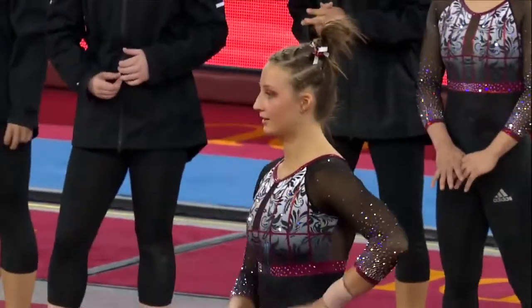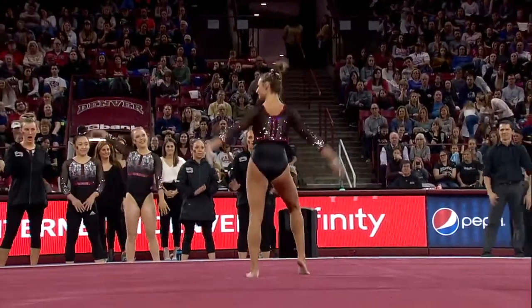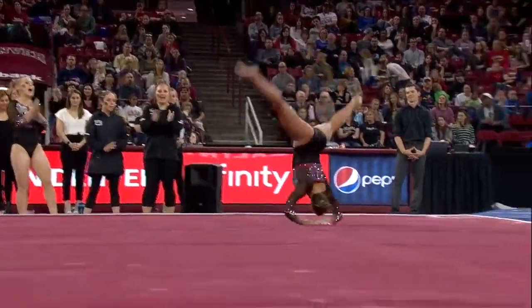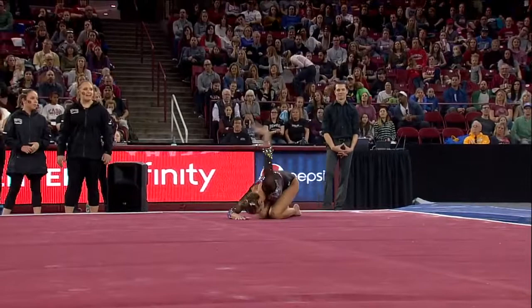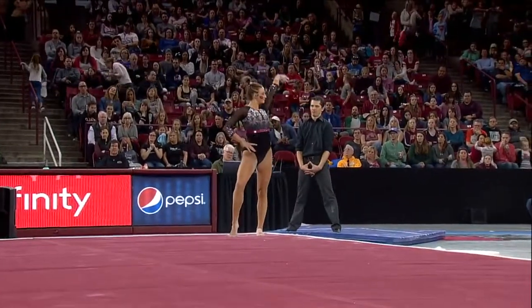Skow coming off that huge beam performance. And Caitlin is going to do the same first pass we saw from Anastasia Webb — it's going to be a handspring double twist. Really just having a great senior year here at the University of Denver.